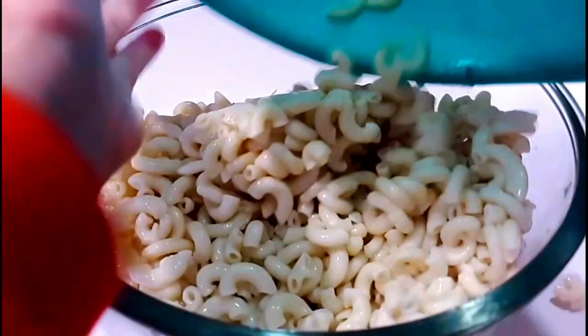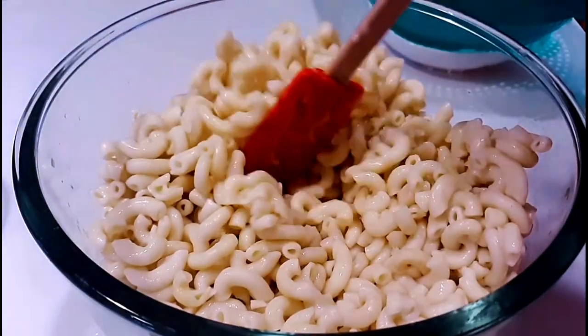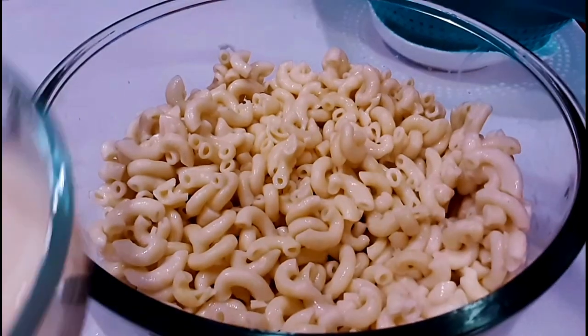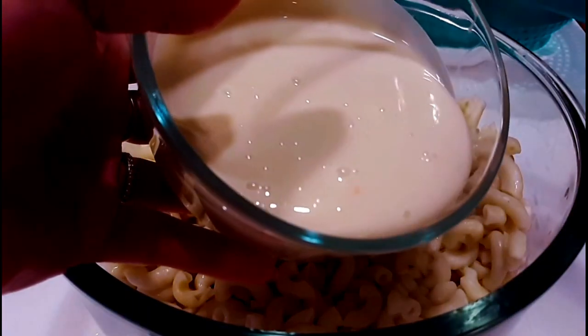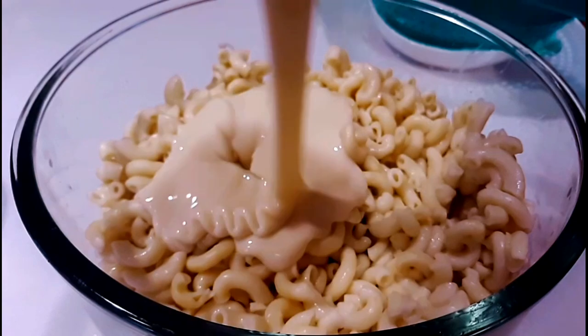And now we're gonna combine all the ingredients together. Here's the pasta. Now we're gonna pour in the condensed milk.